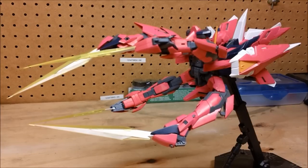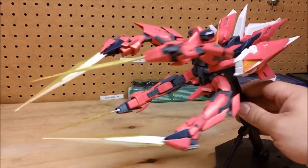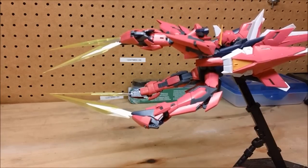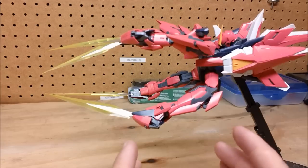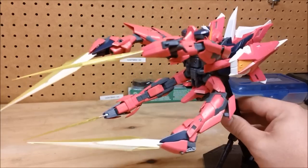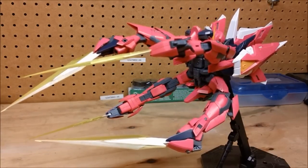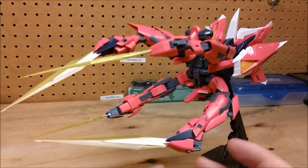Hey everybody, welcome to my next review. It's going to be for the Master Grade Aegis Gundam. As you can see, I have the Aegis displayed right now in its mobile armor mode. There's an action base for it, and overall it has a very nice look. I think it captures the anime perfectly. It's actually kind of funny — if you guys are planning on getting this kit, you're going to notice some things about it that I never really noticed, and it's really going to help you appreciate the design that went into it. In terms of its mobile armor mode, it's certainly unique.